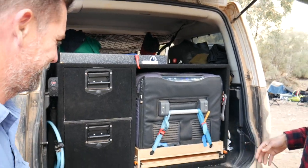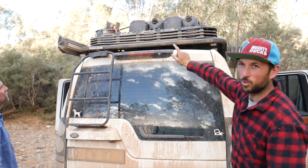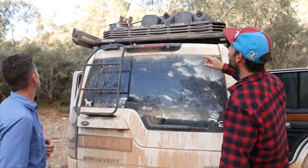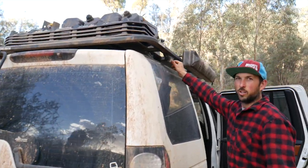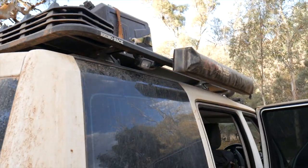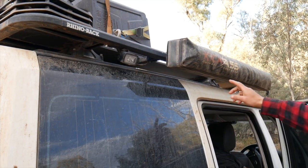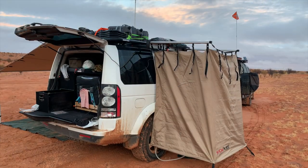On the roof rack — a Rhino Rack three-quarter platform on the Discovery 4. We've got three steady work lights all on a remote control switch I can operate from up to 10 metres away from the vehicle. There's also a kick-ass shower tent that's been really great for this trip.